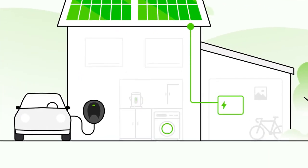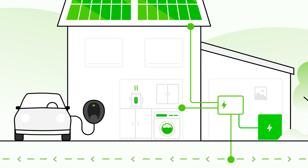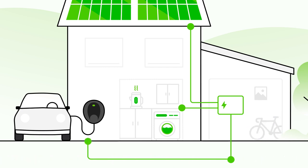When solar panels generate energy, it's typically used to power your appliances at home. Most homes export or sell any excess energy to the national grid, whilst others store it for later use in a battery. But with the Solo 3S, you can redirect excess solar power to charge your electric car with clean and free energy.